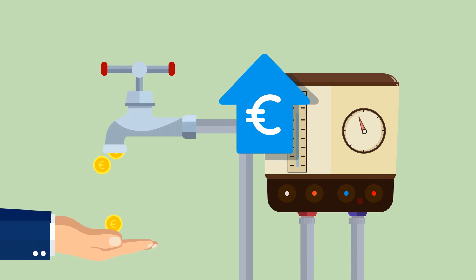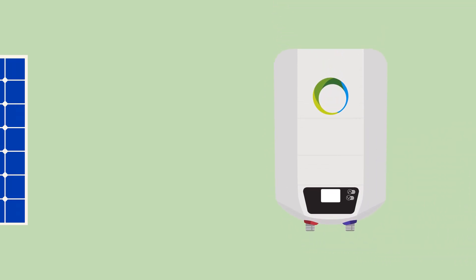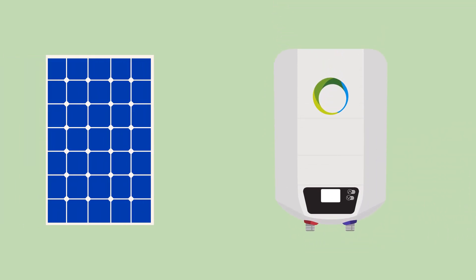Who says hot water has to be expensive? Simply replace the old electric water heater with a FOTERMO water heater. With the help of a photovoltaic module, the FOTERMO water heater can easily generate hot water.